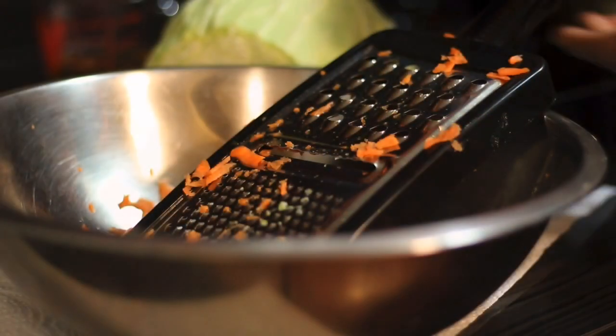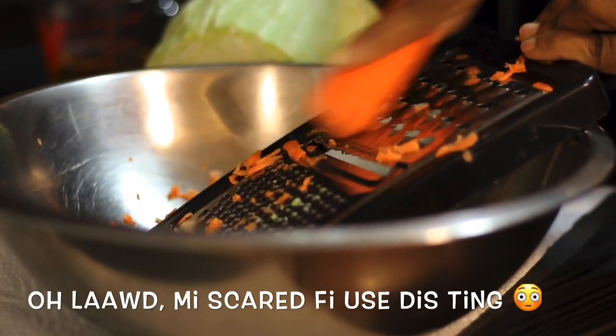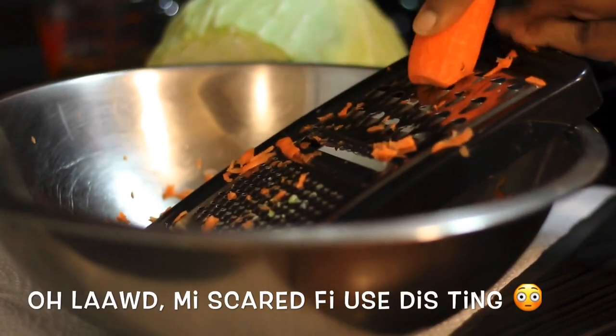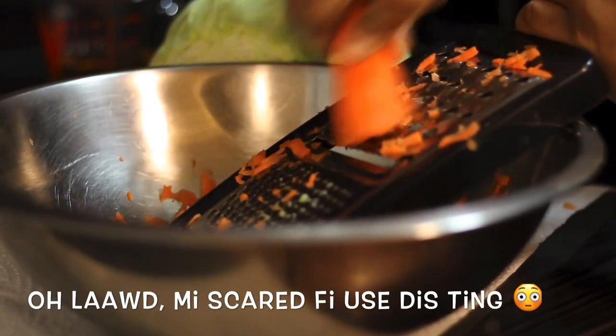Now you want to grate your carrot or carrots. And honestly, if you have a food processor just use it, because this thing made me feel like it was gonna take my fingers off. I'm a little scared of it.